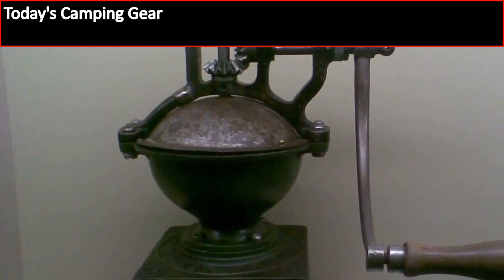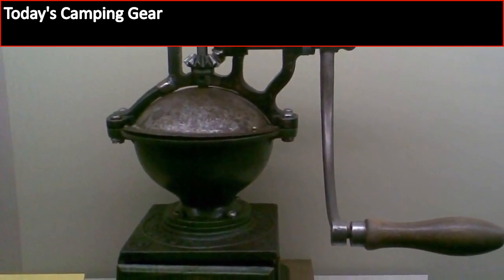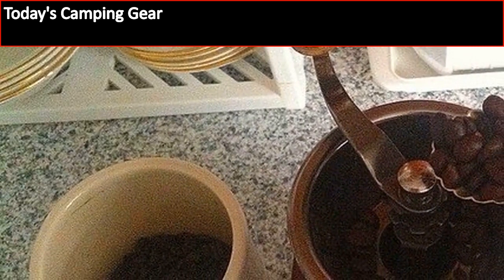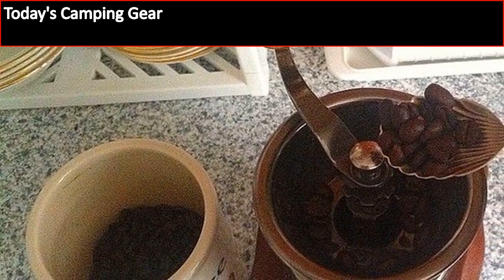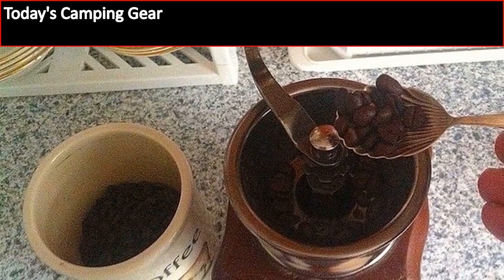Something else I really like is how you can use this as a tool to not only grind your coffee but make the coffee as well. This is a great feature and definitely one that will keep me coming back time and time again. What is really nice is this makes it the perfect backpack coffee grinder and backpacking coffee pot at the same time, because it does it all.